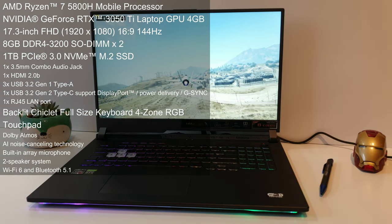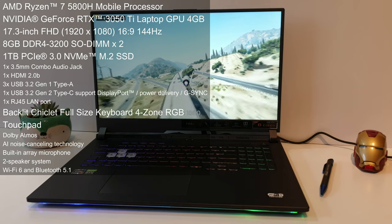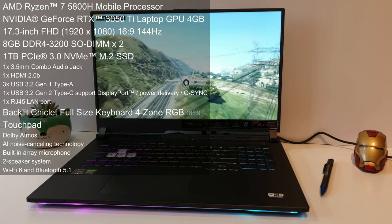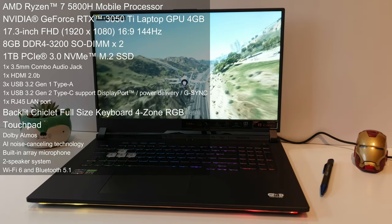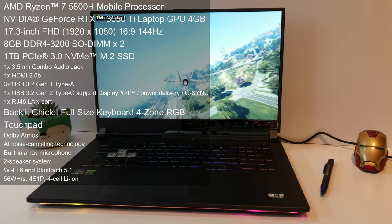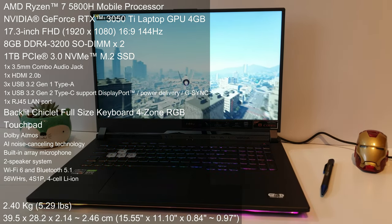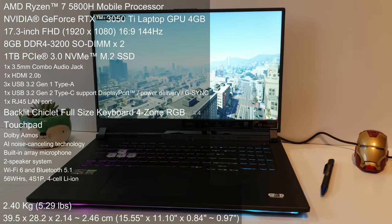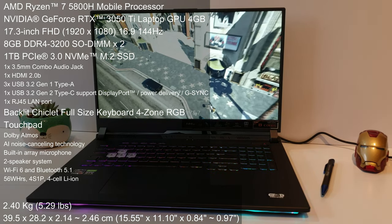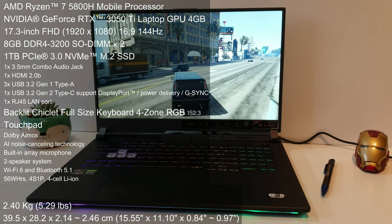For connectivity, we have the aforementioned LAN port, we also have Wi-Fi 6, and obviously Bluetooth 5.1 with range boost. Wi-Fi and Bluetooth — pretty standard. Powering all this hardware, we have a 56 Wh battery with 4 cells. When it comes to weight, this laptop weighs in at 2.4 kilograms, or 5.29 pounds. As for measurements, we have 39.5 cm by 28.2 cm and 2.14 cm in thickness.